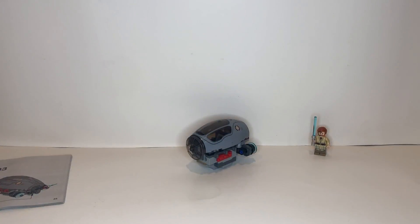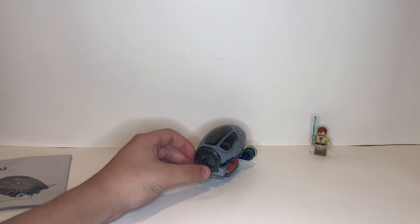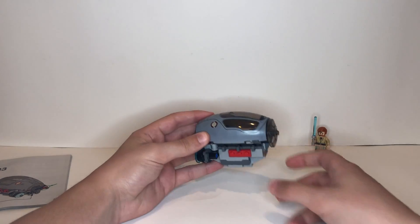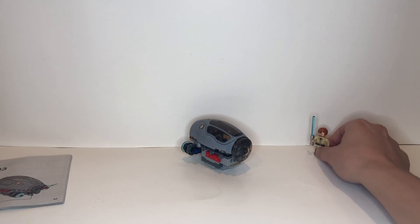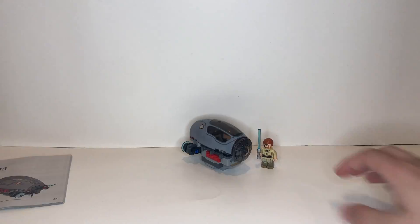I just finished building bag number one. As you can see, we built the main body of the Jedi Interceptor — basically the part where the wings will connect to and the cockpit for Obi-Wan to sit in. In addition, we built our first minifigure, which is Obi-Wan Kenobi, and he looks great. Now we're going to get started with bag number two.